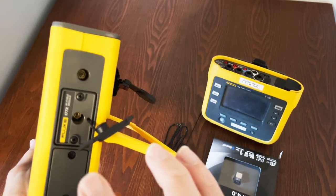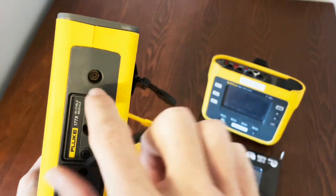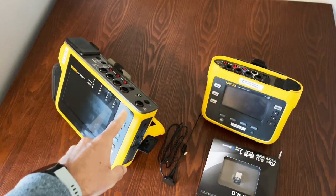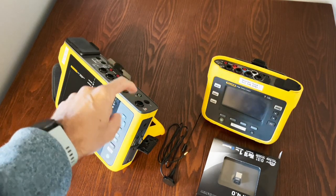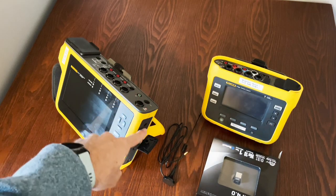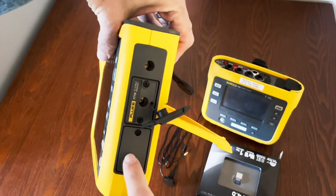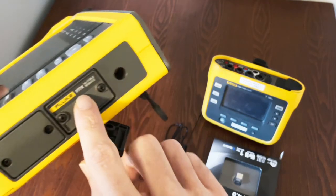This is big news — people have been asking for cell tower capability in Fluke power quality tools for years, and this is the first time Fluke has answered that. The next antenna port is for a GPS antenna. You might wonder why a power quality tool needs GPS — it's not for directions. It's because Class A power quality logging requires connection to a GPS satellite for time-stamping.